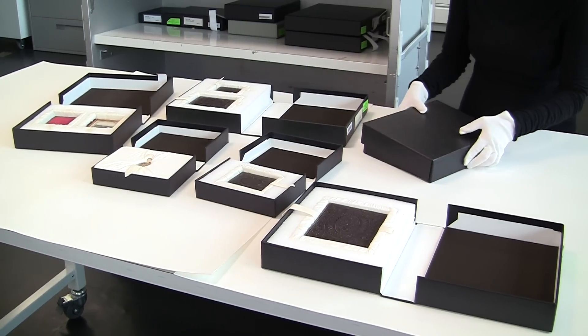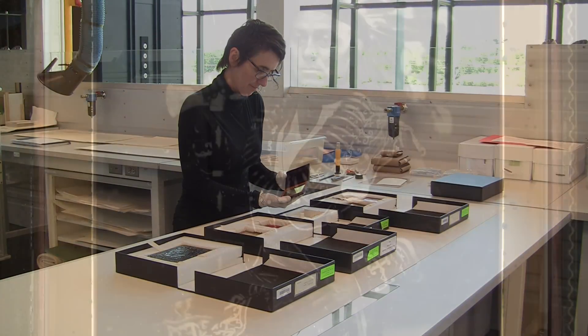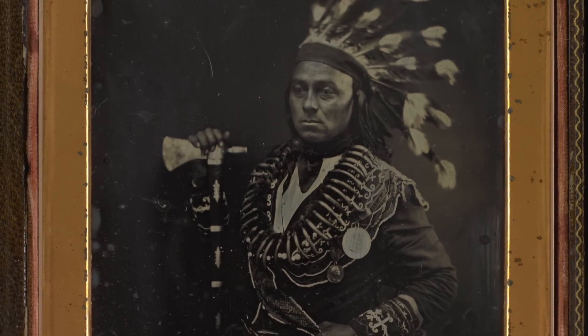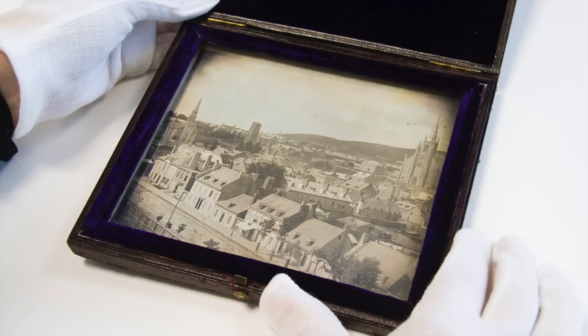Library and Archives Canada's collection contains over 250 daguerreotypes and features some fantastic examples of this process, ranging from the late 1840s to the late 1860s, in addition to several contemporary pieces, and ranging in size from tiny lockets to larger half-plates.